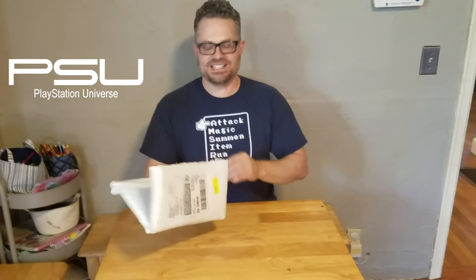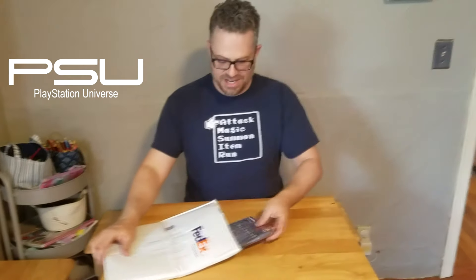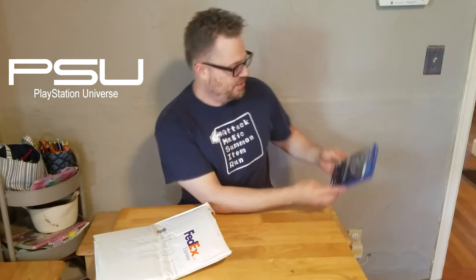Sorry, I have shaky hands. I've already opened the FedEx box but I have not looked inside, so let's go ahead and take a look. First thing — a copy of the game! This is the physical version that they've released in stores now, available at a store near you wherever you get your games.